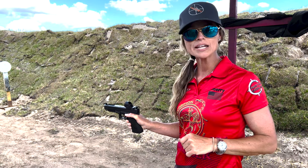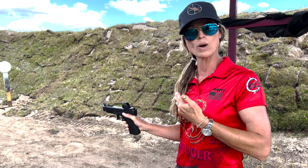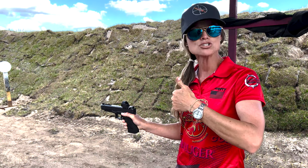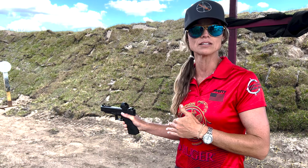We have to engage our slide lock upwards and then move the slide all the way to the rear, and then continue the upward push for that slide lock to allow that slide to catch on that slide lock.